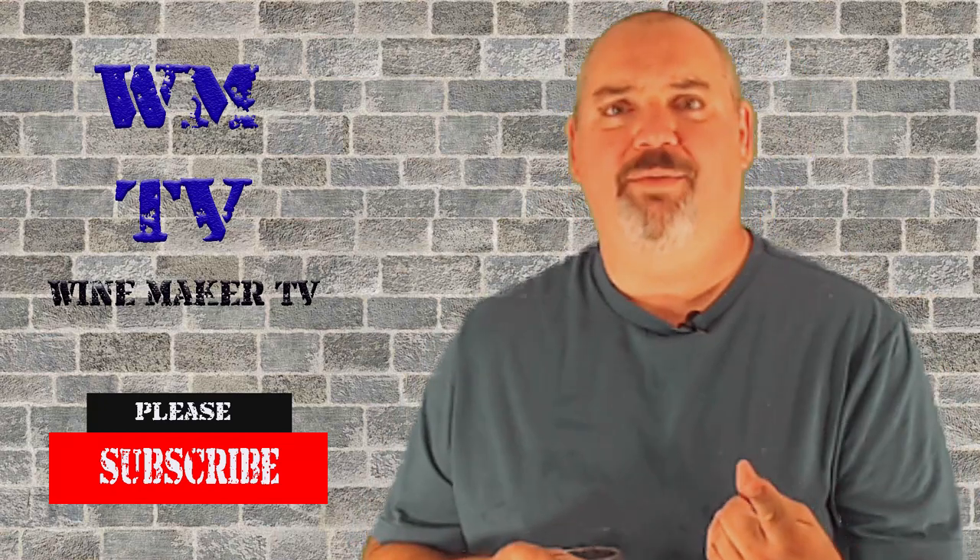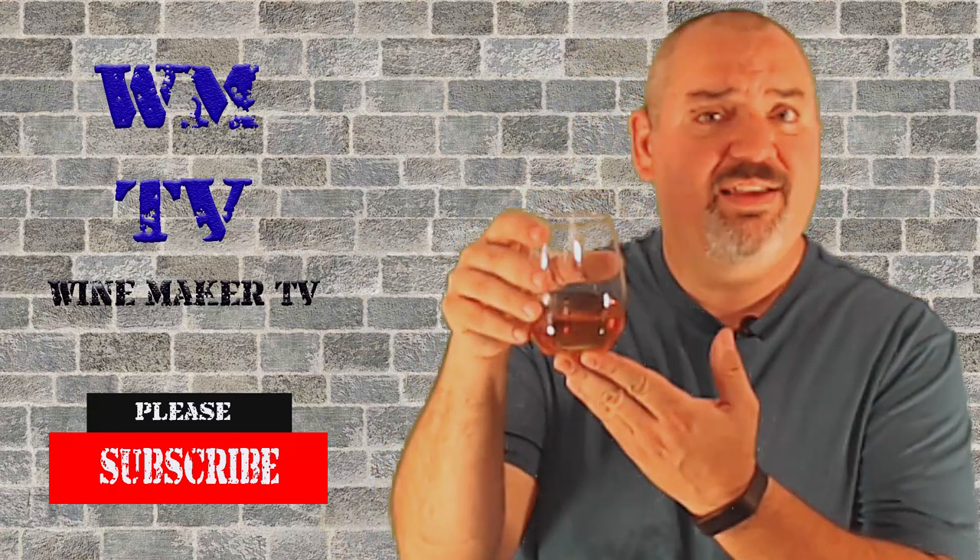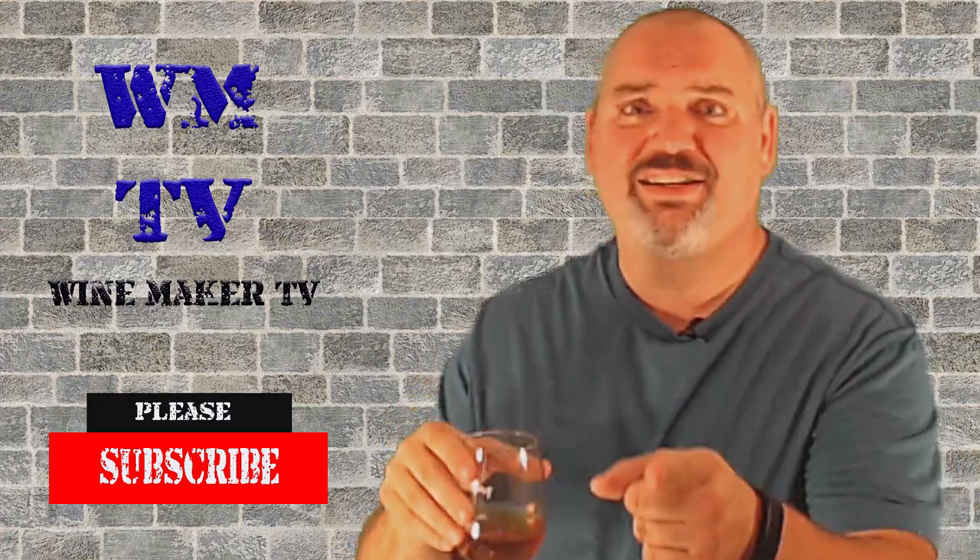Hi, this is Chris and welcome to WineMaker TV. If you want to learn how to make stuff like this at home for yourself, then stay tuned.